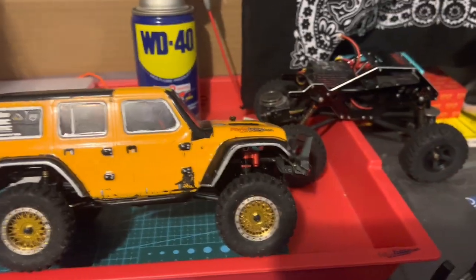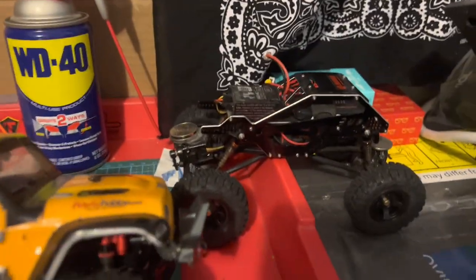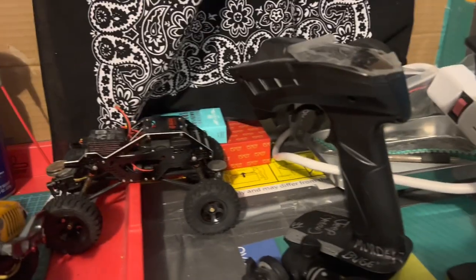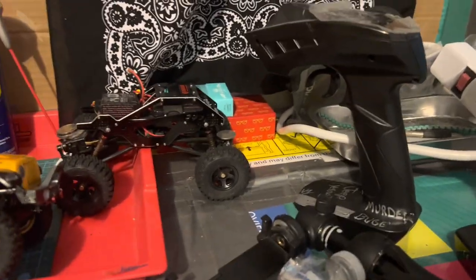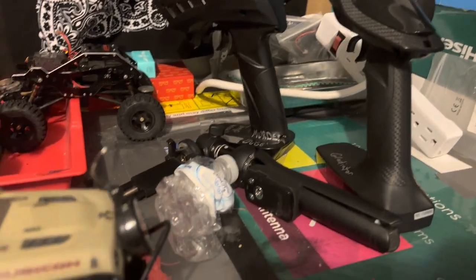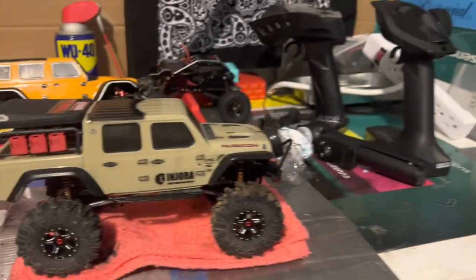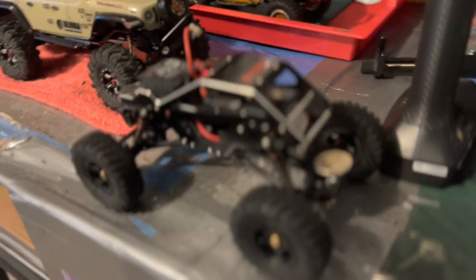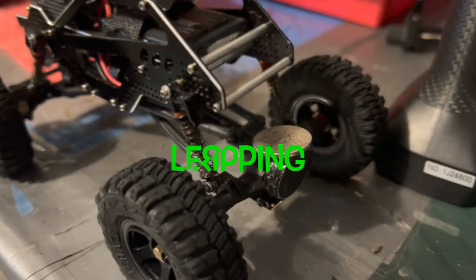When I'm running my rigs, I run both of them off of this one controller. That way if something happens to the controller, I've got a backup controller to run them still. Always utilize your controllers with your rigs and vehicles — always have backups.